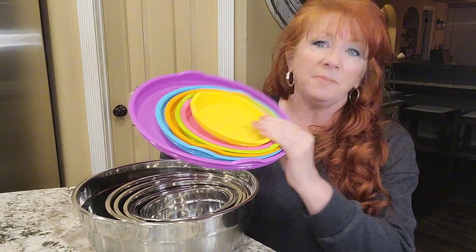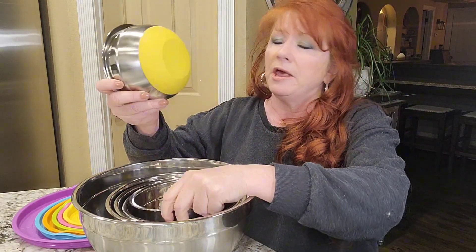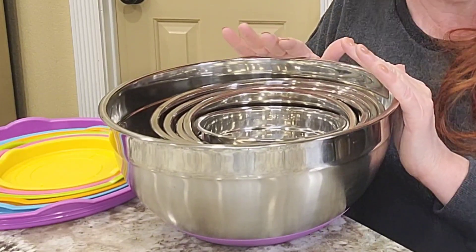These lids are BPA-free, which is really important to me. Each bottom of the different bowls matches the corresponding lid. The bottom has a silicone base, and as you're mixing, you can see that it's not going to roll around like a standard mixing bowl — it's basically going to stick to the counter.